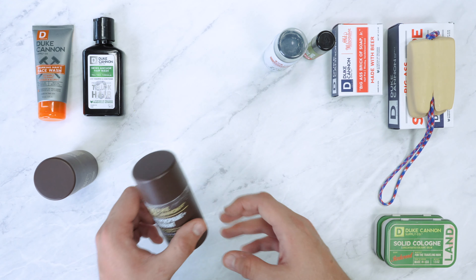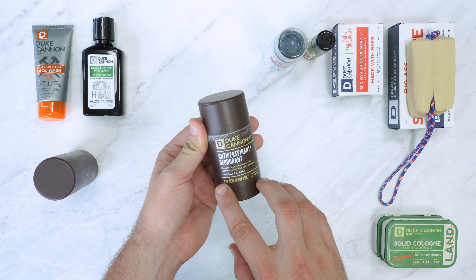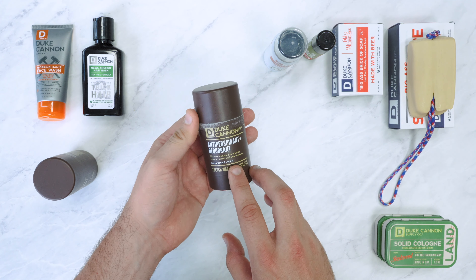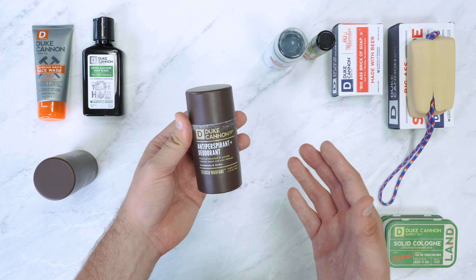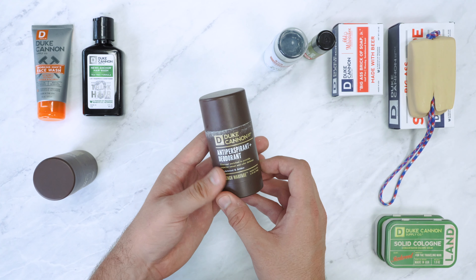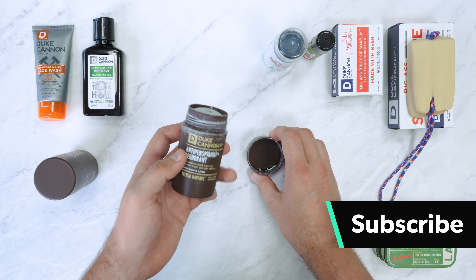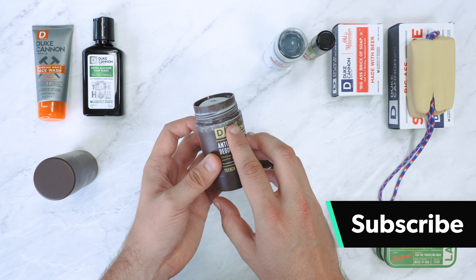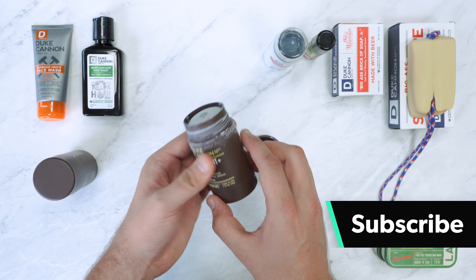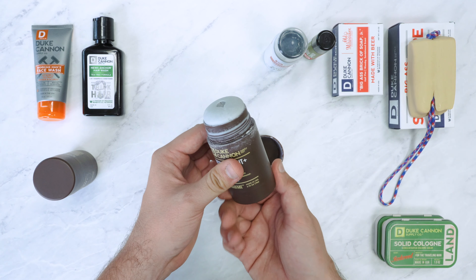We're going to start with the Duke Canon antiperspirant and deodorant, which has a sandalwood and amber scent that we really quite like. They do a few different other scents available on their website as well. We've been using this one every single day for a month and you can see it gets a little bit messy around the top, which we're not huge fans of, but all in all it looks used and that's fine.